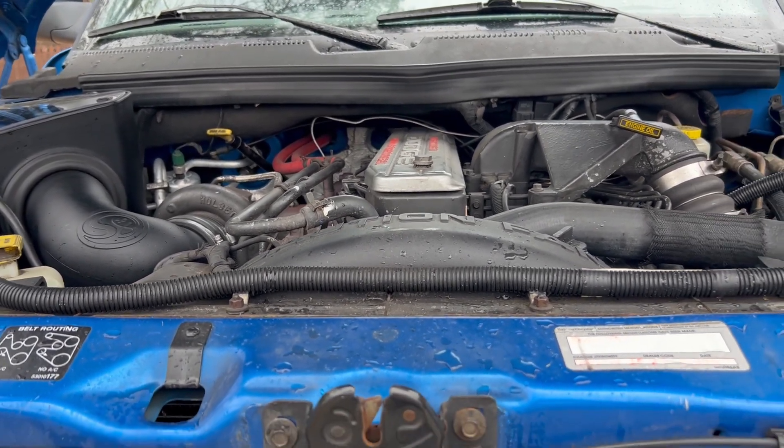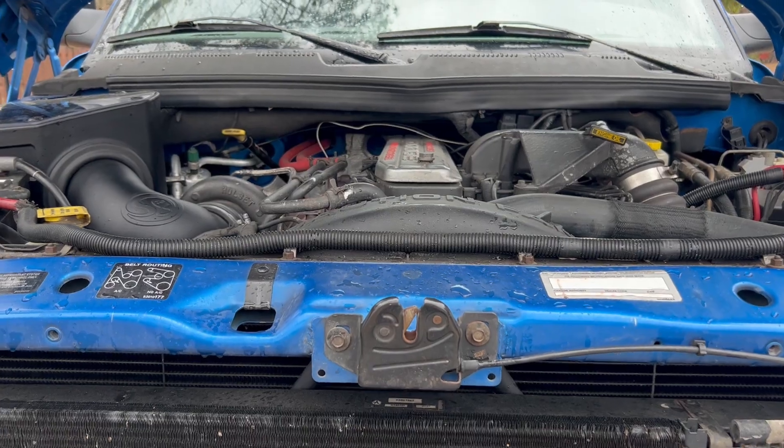Very happy with this '98 12-valve. I mean, wow, what a find, right?